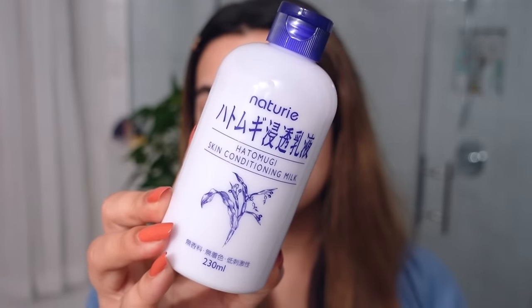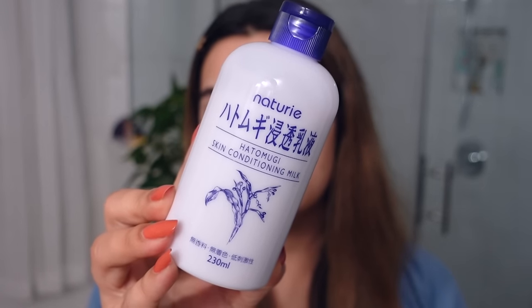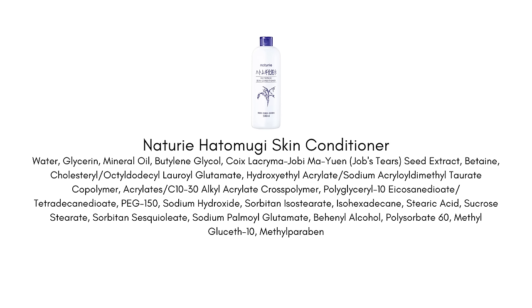This is the Naturi Hattu Mungi Skin Conditioner. This is a J-Beauty brand and this is really a cult classic product — I'm finally getting around to trying it out. This is one of those products that just kept slipping out of my cart, so I finally have it and I've just started to use it, and this is the perfect time.